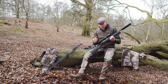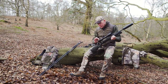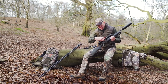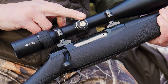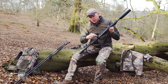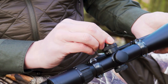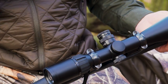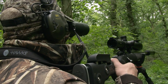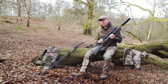It features monotube construction, nice and rugged, with a 21-layer multi-coated optical system. It has a 6x zoom magnification range — 2.5-15 — adjustable using a high torque knurled ring. It has low profile turrets which are target-adjustable style and can be re-zeroed. It has rheostat adjustable illumination for its glass-etched reticle with 12 stages of brightness. It also has a side focus taking you anywhere from 25 yards up to infinity. I tend to leave that set on around 100, which is ideally suited to this type of environment and the distances I'll be shooting.